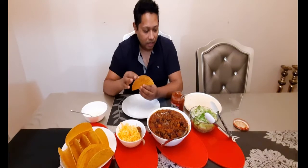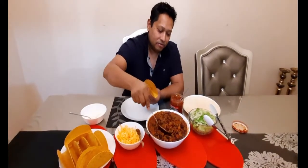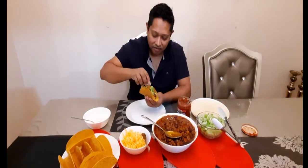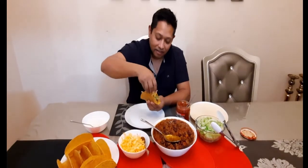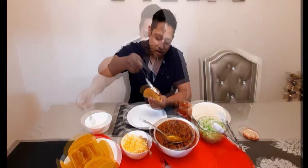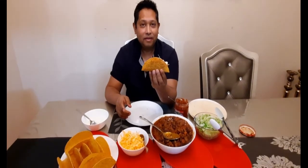The tacos are toasted already — they are a little warm. So I'm going to make the first one. This is how I make my tacos. It's mouth-watering. And that's my first taco — I'm going to eat it, but not right away.